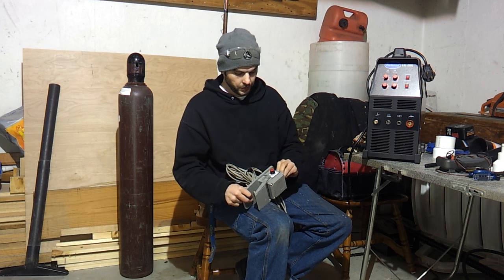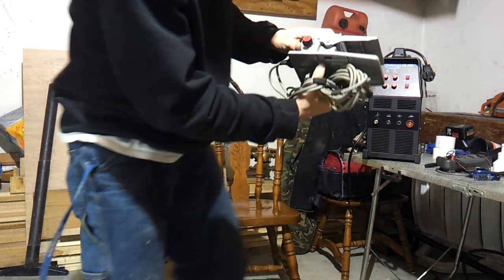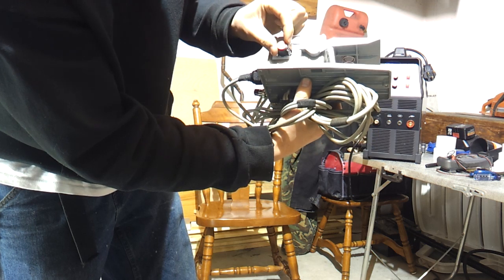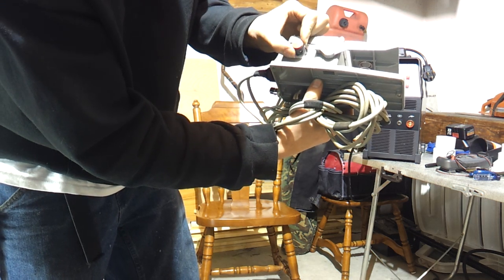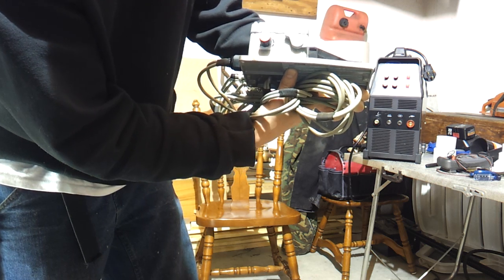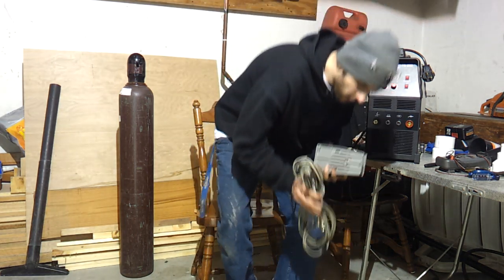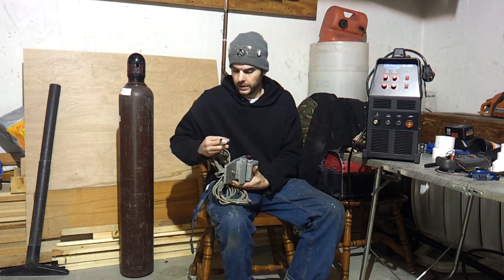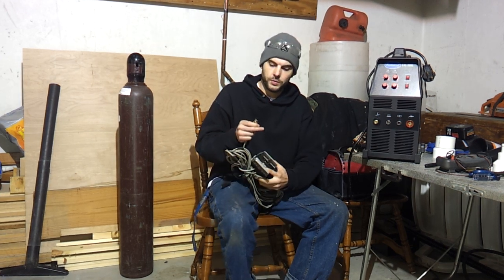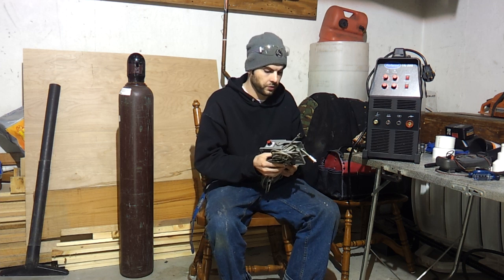This foot pedal goes to 200 amps. You can set it to wherever you want — you floor the foot pedal and it's going to hit that amperage. The foot pedal is pretty nice. The ends are a little generic, but as long as you take care of it, they'll work and they'll keep working.